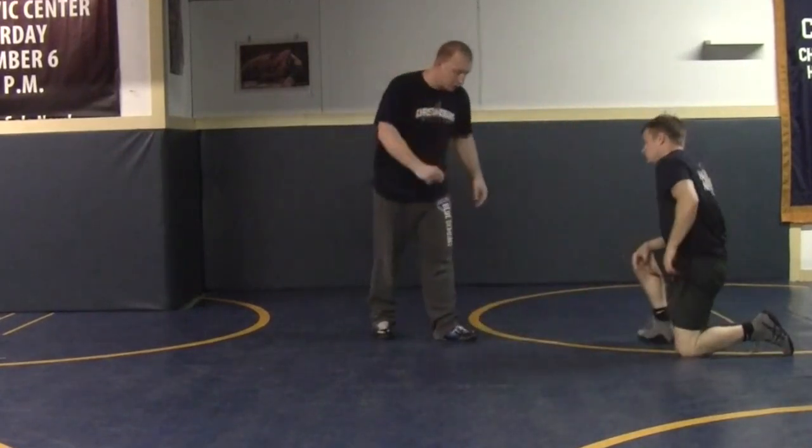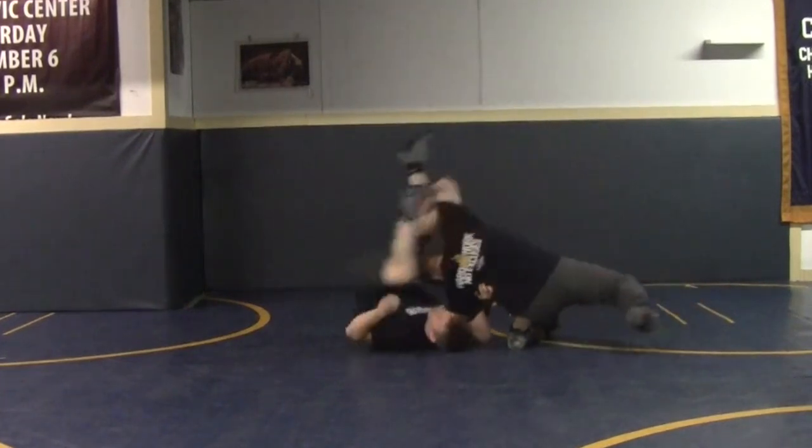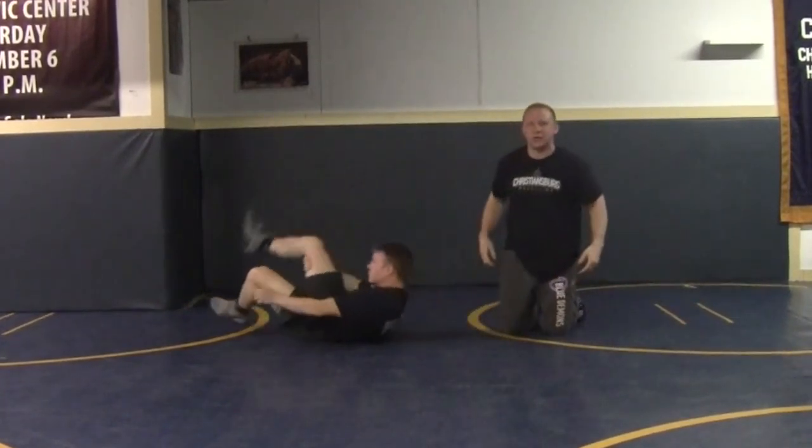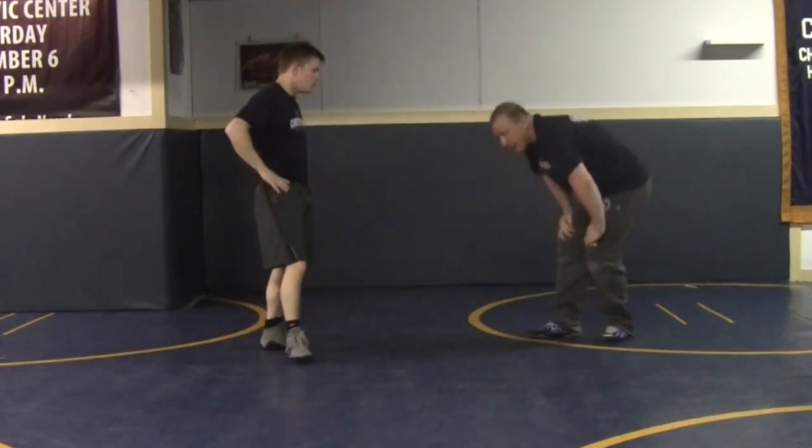That's number one. Make sure they're only executing power shots. We're not going out here and doing these easy little shots — they don't get you tired. That's not what this is about. We want to dominate our opponents.